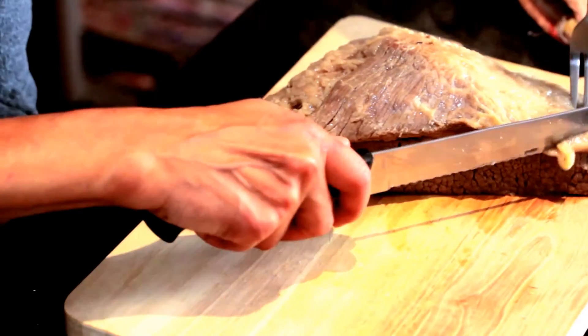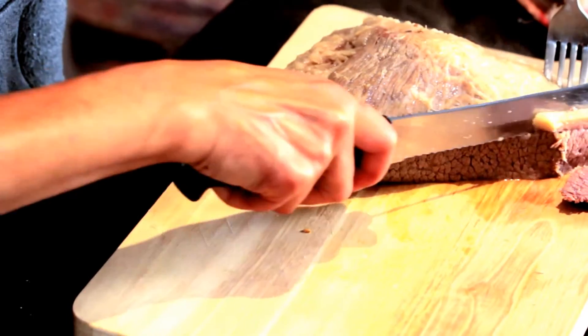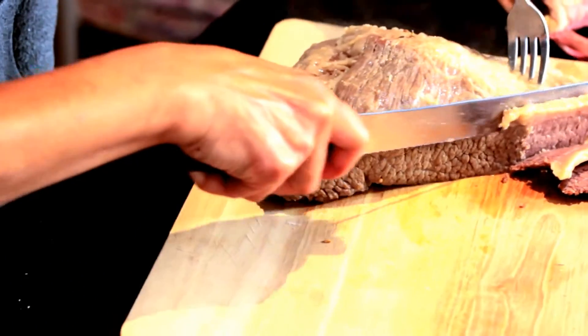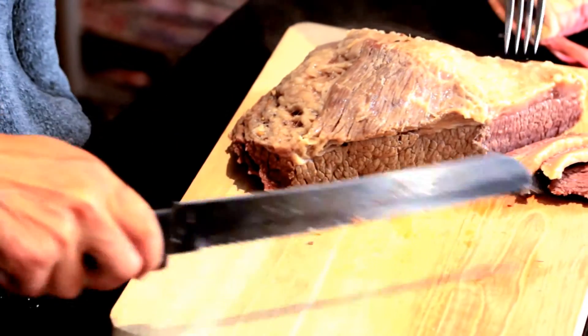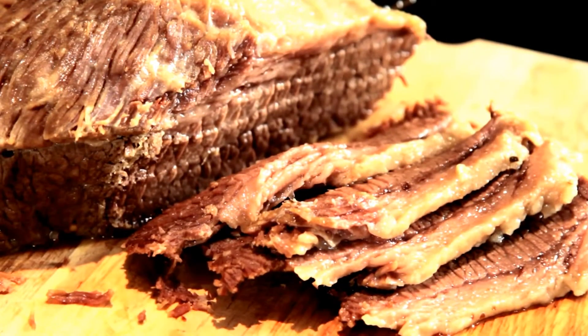This has been an easy 24-hour brine for corned beef using just a plain old brisket. We brined it, cooked it, and now we're gonna eat it. Of course, I like the fat. I have to say, I'm da bomb. Best corned beef — because I made it, and you can make it this delicious, too.